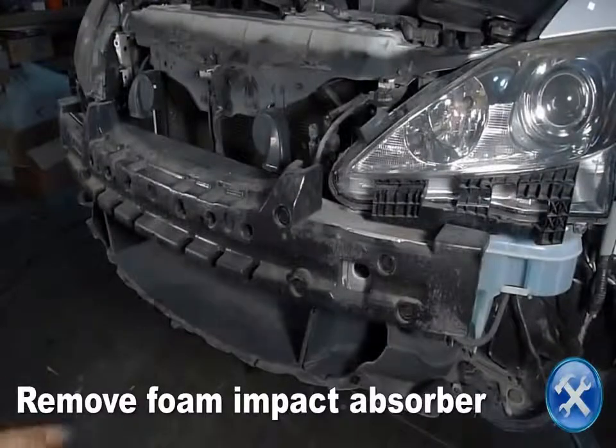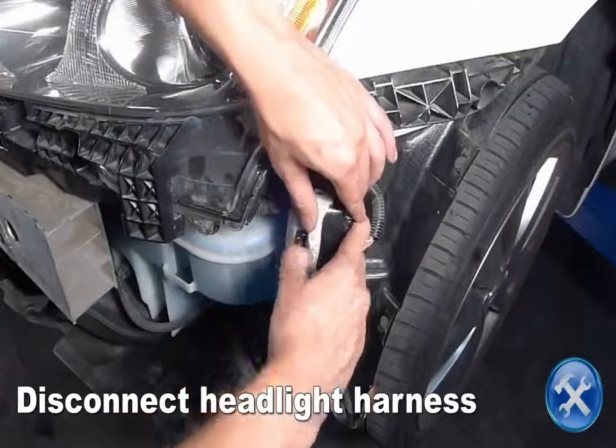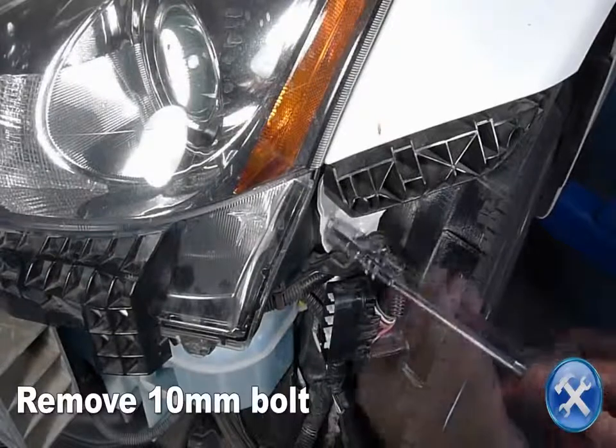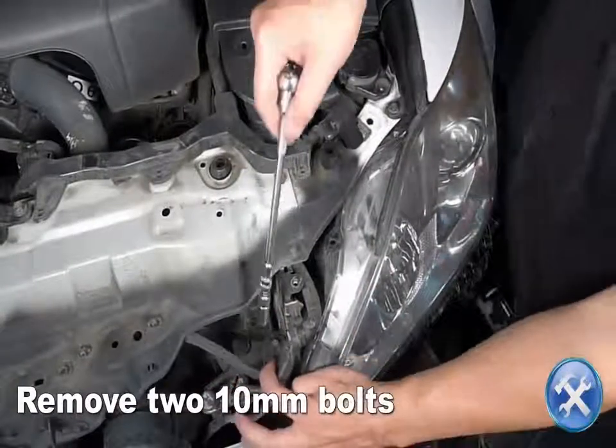Remove the impact absorber and disconnect the headlight harness. Remove the 10-millimeter bolts located to the side of the headlight, then remove two additional 10-millimeter bolts as shown.